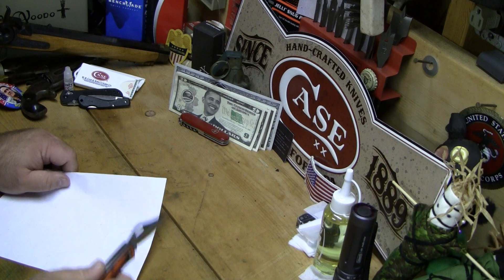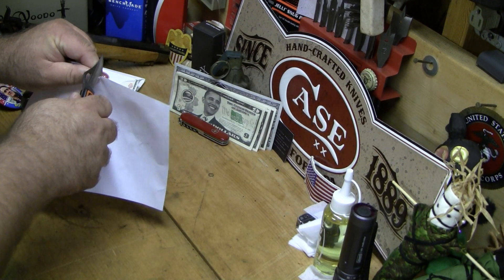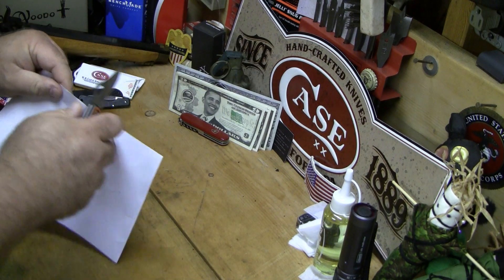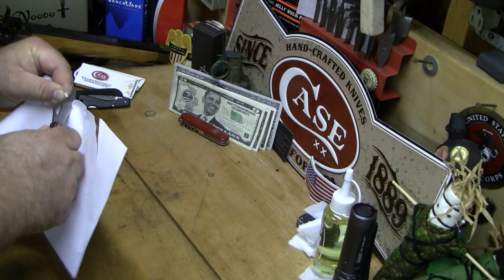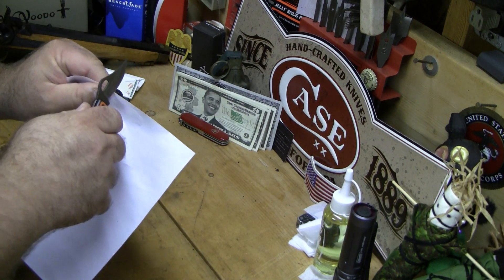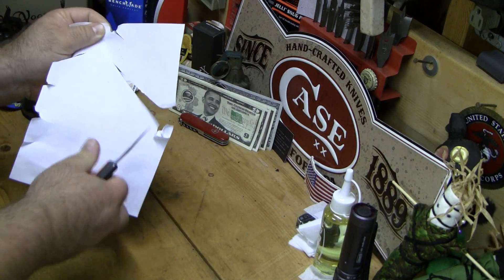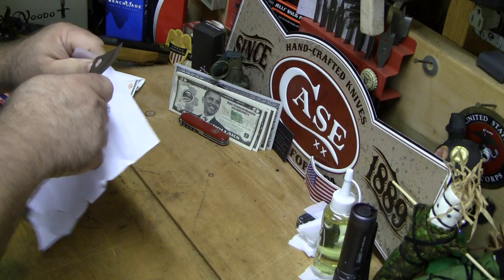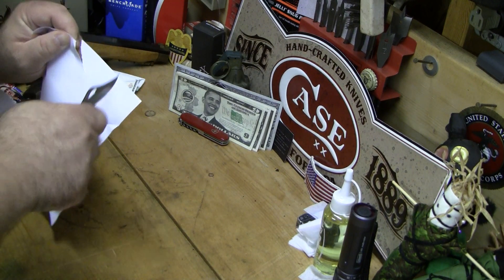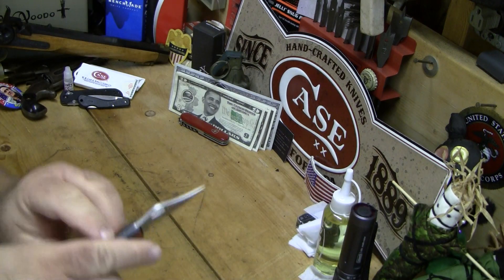If anybody knows, let me know. I didn't ask her how much it cost. I don't think she would have told me anyway. It's not the sharpest steel in the shed, that's for sure. It punctures well. Once you get it started — yeah, it's crap. It's Chinese crap.